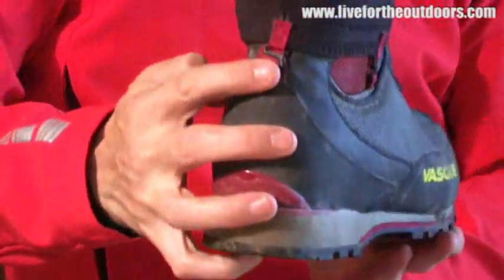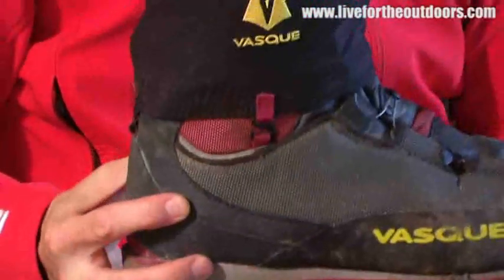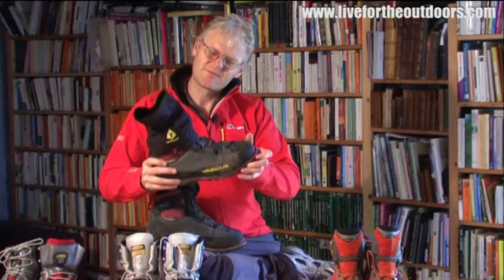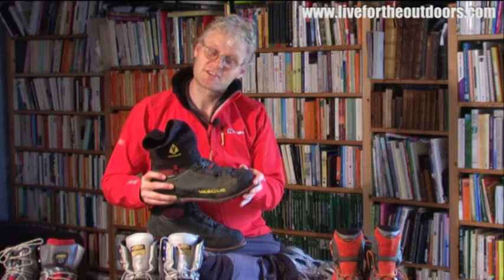Even better, you can actually fit a gaiter to the top of the boot, which means you don't need gaiters built into your trousers. We've tried these out and no snow gets into your boots — fantastic. So these are a good lightweight but technical boot that can do everything, as long as you're up to the skill level yourself.